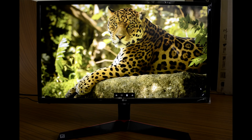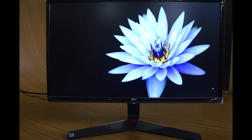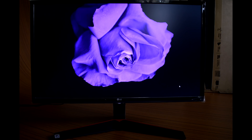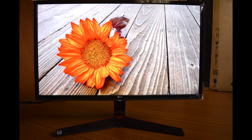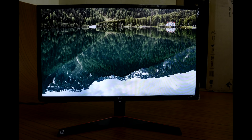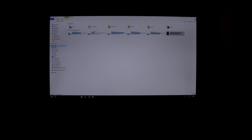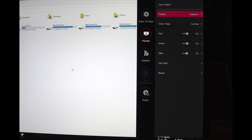Out of the box, colors are mostly accurate with the right amount of saturation and deliver good image quality. It doesn't demand color calibration unlike VA monitors. However, I noticed a slight blue tint when the screen is filled with white, and white shades appear more bluish because of this. I corrected it to some extent by lowering the blue value in the user preset option.